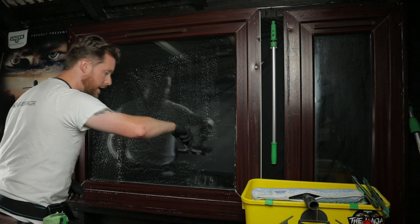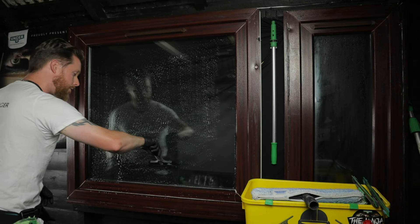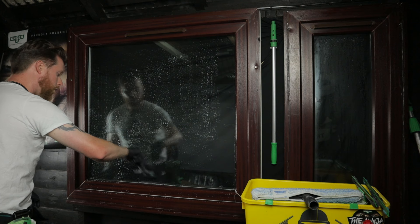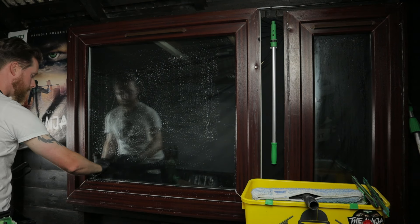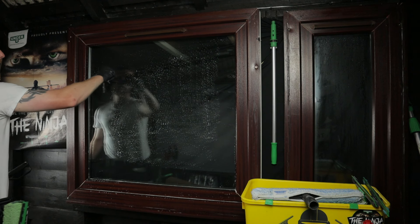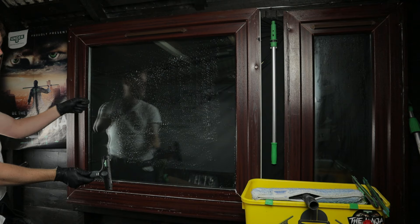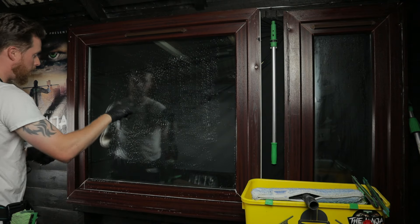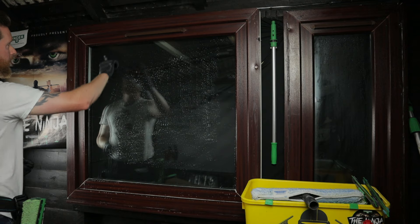Same with the bottom — push down, lift off, push down, lift off, all the way around. And if for any reason something doesn't come off where you've just been, re-saturate the window and then blade it again. Never be tempted to blade dry glass.